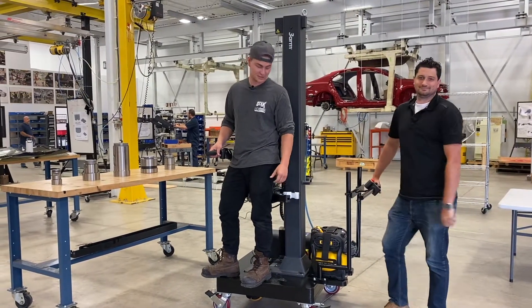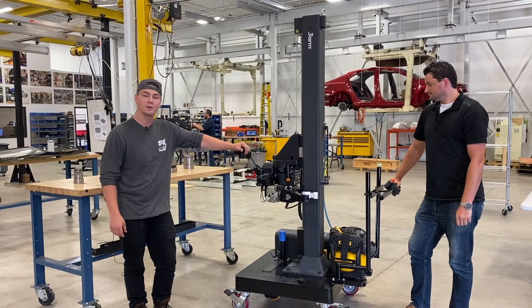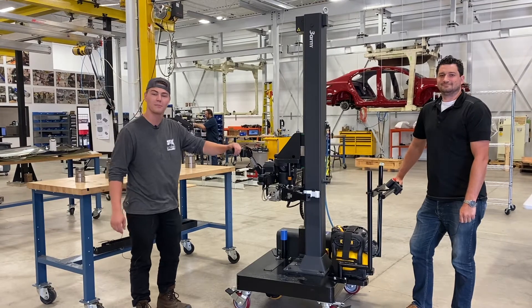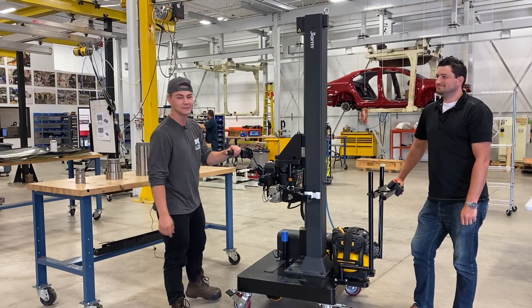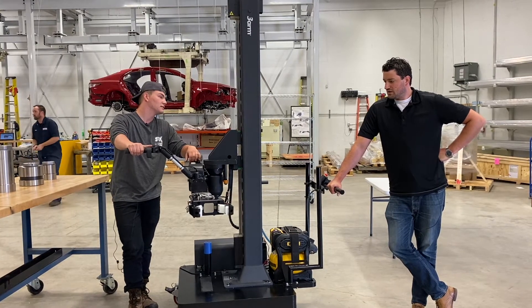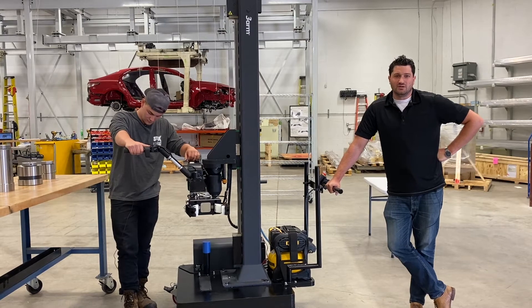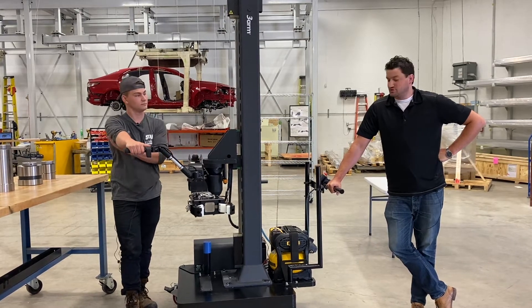Today we've got Craig, our special guest. You're currently looking at our Big Bertha 3 arm M5 manipulator arm on a custom trolley. This is a 3R M5 manipulator system that has a custom drive trolley on it.